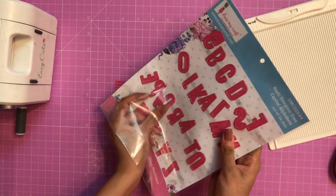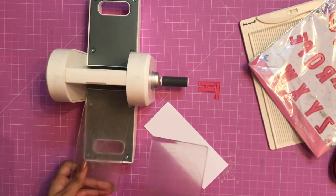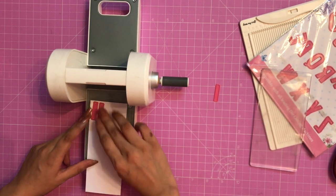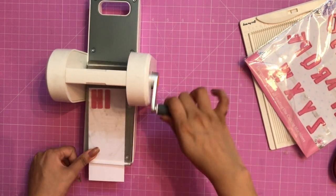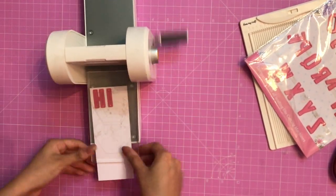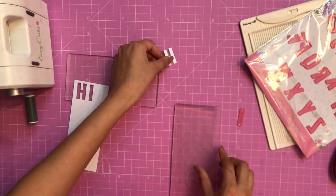Here I am taking out H and I so that we can use the word 'HI'. I am using my Easy Cuts machine and simply creating a sandwich, running it to and fro. You can see how quickly the die cutting has been done — it was so simple! With this you can customize your names and a lot more things.